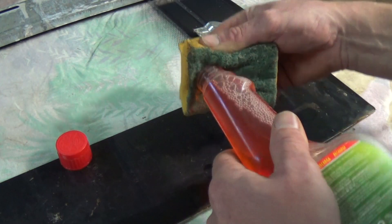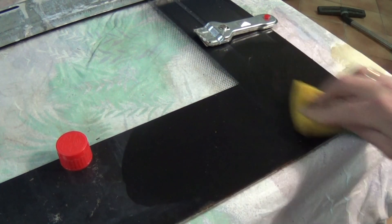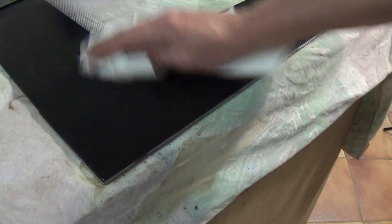I would clean the whole glass while you have the opportunity, and then dry it off. Give it about 20 minutes or so and then give it a good wipe down with an alcohol-based cleaner or thinners possibly.